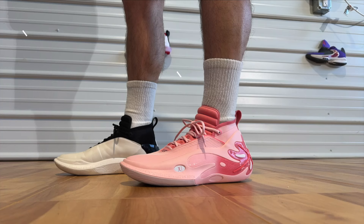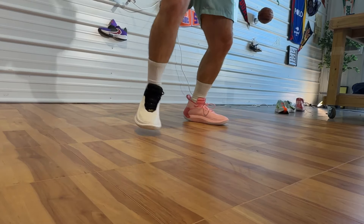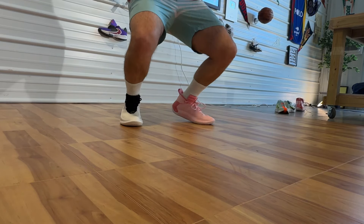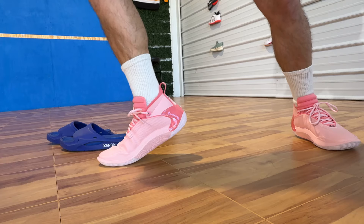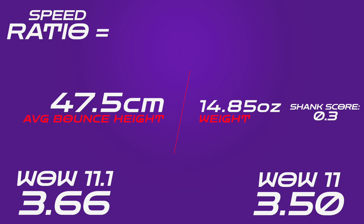The thing that makes the actual difference, at least in my opinion, between the 11.1 and the 11, is that the 11.1s are a lot lighter. They are 14.15 ounces for a men's size 11 versus 14.85 ounces on the originals. So you are getting some weight reduction in the uppers, and to me it's the same containment. They also just feel a little bit more flexible underfoot. With that weight reduction, that also ups the speed ratio — the speed ratio on the updated model is 3.66 versus 3.5 on the original, and they're both pretty high speed ratios. They're both very speedy shoes.